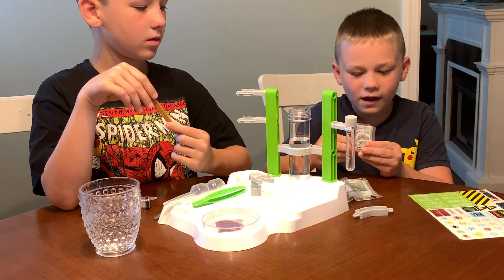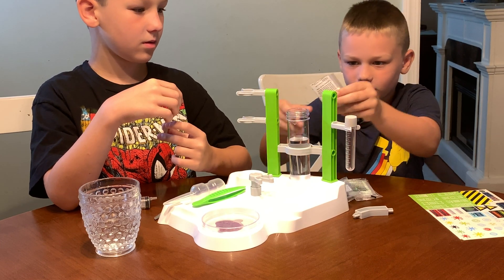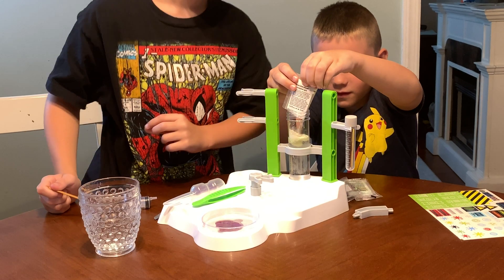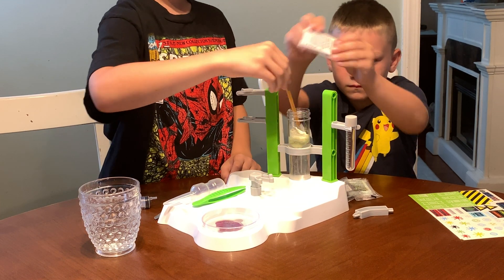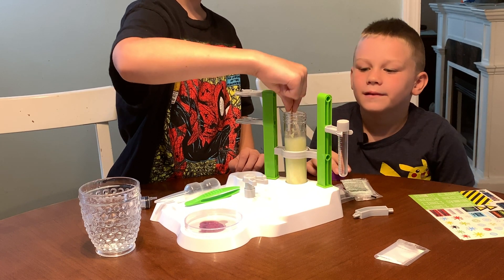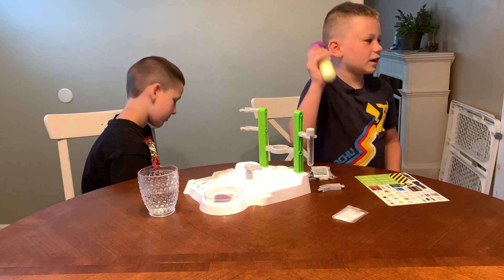We got the slime packet carefully open now. I'm going to carefully pour it into the container. I'm going to pull it the other way. Careful. It's still going. I'm trying to mix it up. Once we're done mixing it, we're going to put the cap on and shake it for 30 seconds. We got it all mixed up, and now I'm going to set a 30-second timer and shake.